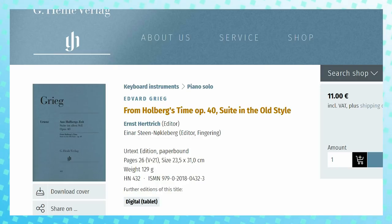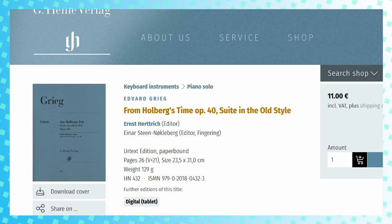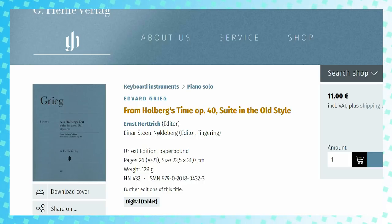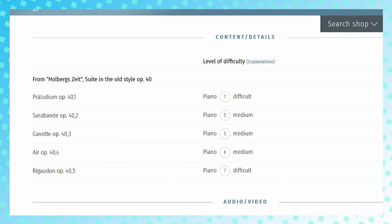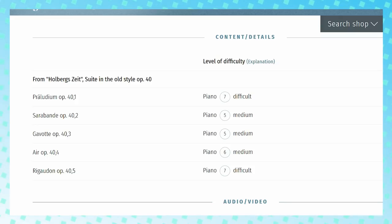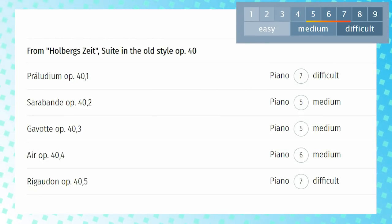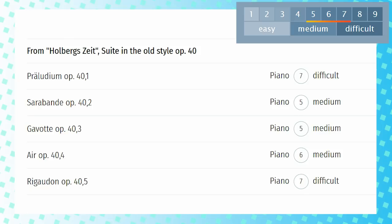Grieg wrote some other piano music I want to mention, but since they're more difficult, we won't discuss them in depth. First, we have the Baroque-inspired suite for the 200th birthday of the popular poet Holberg — it's called From Holberg's Time. It was written with Baroque convention in mind, but even though it's written in a suite style with Baroque dances, it's still written with Grieg's trademark romanticism. There's also a version for string orchestra which is more popular, but Grieg did originally write it for piano. It's a tough suite, ranging in difficulty from Henley level five to seven, so you might want to give the Sarabande and Gavotte a try if you're at that grade nine or grade ten level.